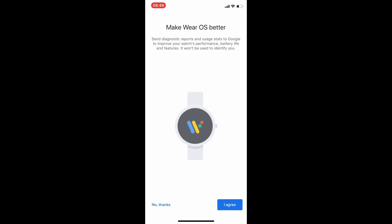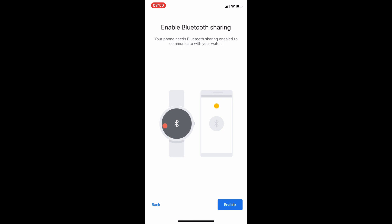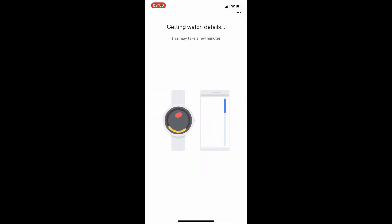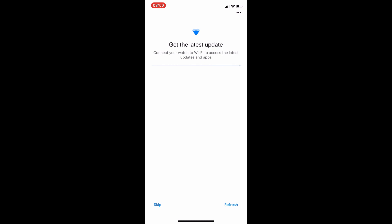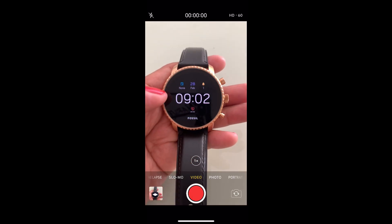After you've downloaded the app, you just have to create an account. If you already have a Gmail, you can just enter it and it will start linking your phone with your watch — just wait until it finishes and you're all set. That's it for this video, thank you for watching and I'll see you again next time.